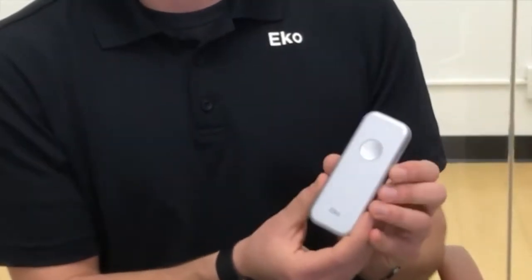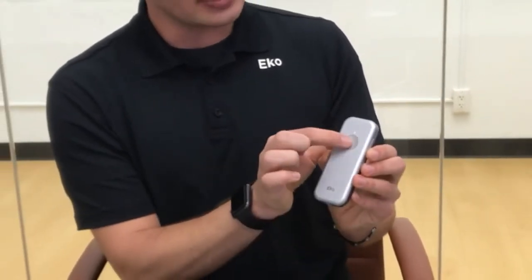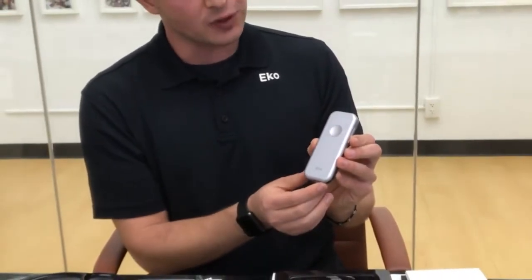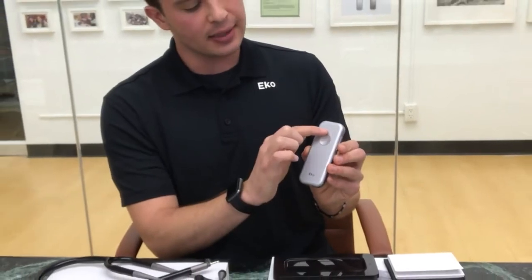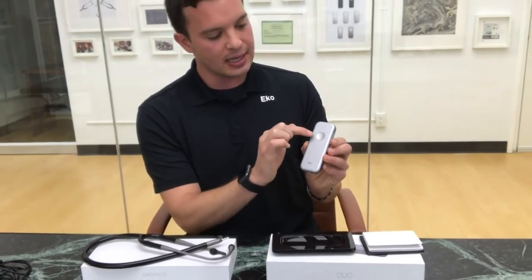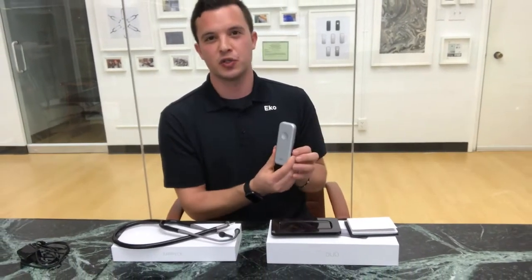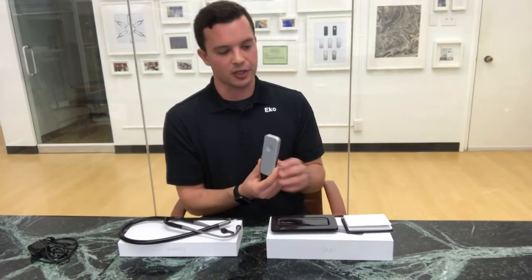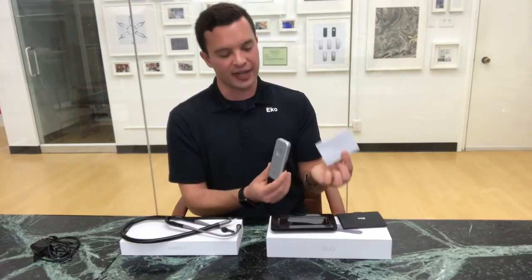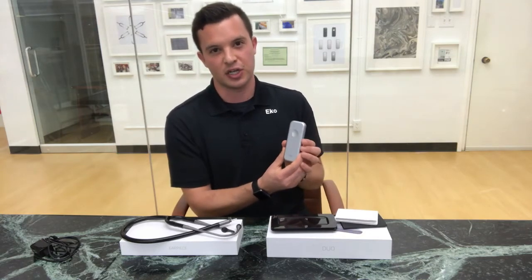The DUO comes with four preset stethoscope audio filters. To switch between these filters, simply tap the center button three times quickly and you'll notice the LED light change from the 12 o'clock, three, six, and nine o'clock positions. Each of these positions corresponds with an associated filter. In the DUO quick start guide you'll find a graphic that will remind you of the associated filter for each one of these positions.